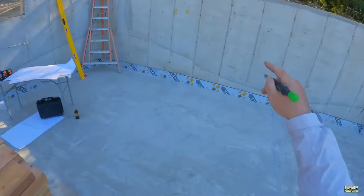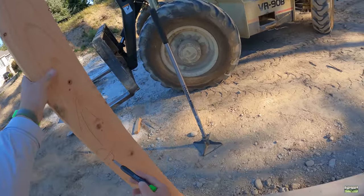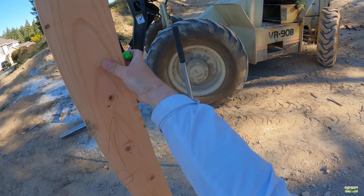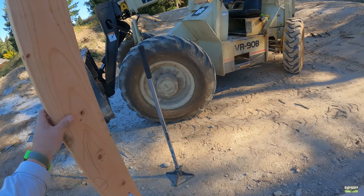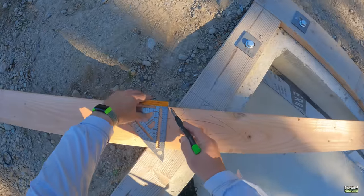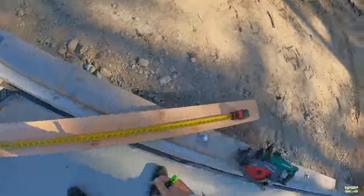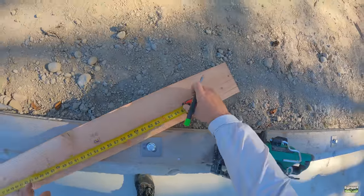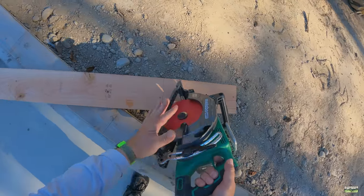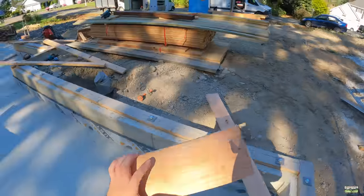I went ahead and marked it on the concrete. Here's one of my studs on a corner, here's my control point. I marked with the laser where the level line is, then I go 63 and one sixteenth and cut that off. So from the control point, I go 63 and one sixteenth — that is the top of my stud on this particular corner. I'm going to do this at every single corner and now the tops will all be perfect.